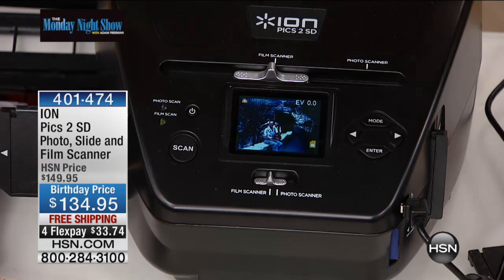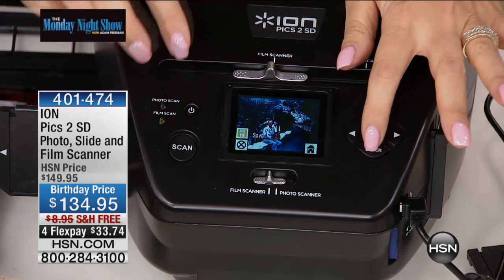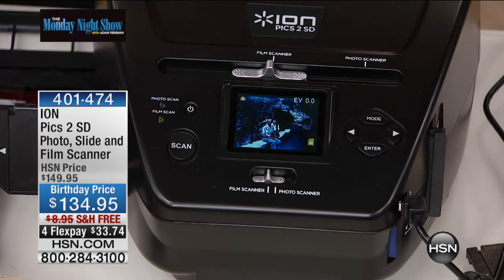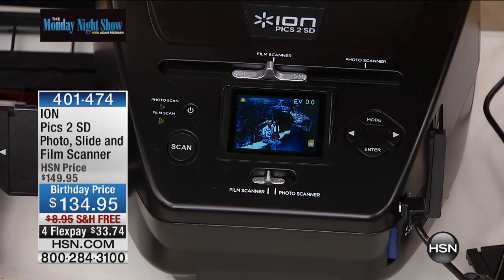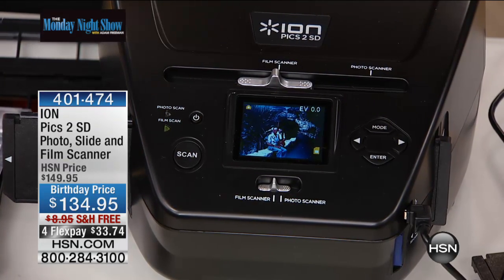It's so important if you have slides to stop the aging process today because they do degrade and start to fall apart. The ION is so smart — you can make adjustments to those photographs: make them lighter, darker, rotate the image, make them look better. And because of the 2,500 DPI — dots per inch — it's one of the most high-quality scanners we offer at HSN. An awesome way to stop the aging process and start enjoying your photos and negatives.